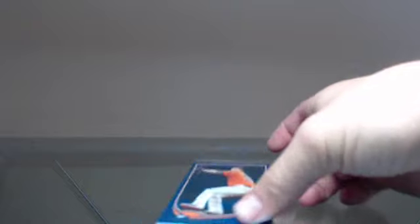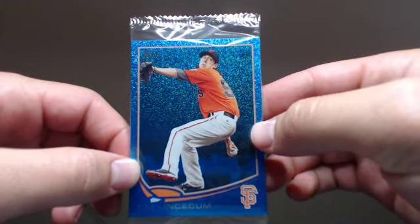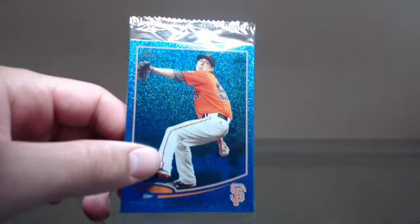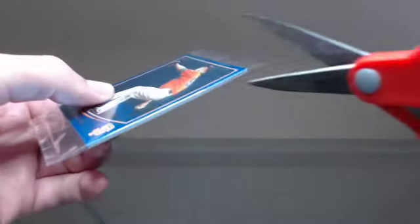What's up everybody? Jammin' JD Sports Cards. We got one of the Silver Slate Redemptions from Top Series 1. I got one of the packs in yesterday and I thought I'd break it today and show you guys what these cards look like.